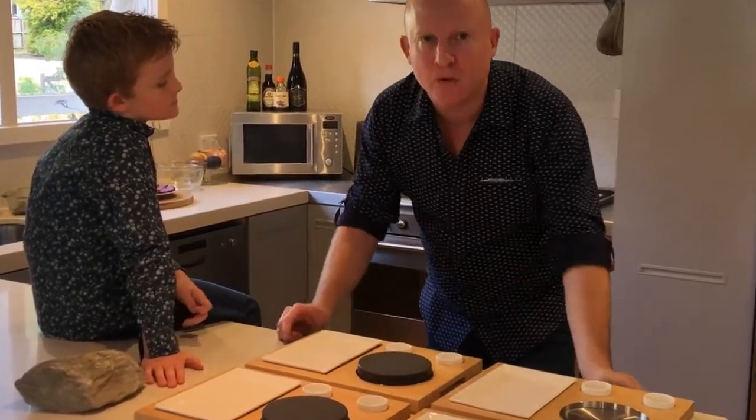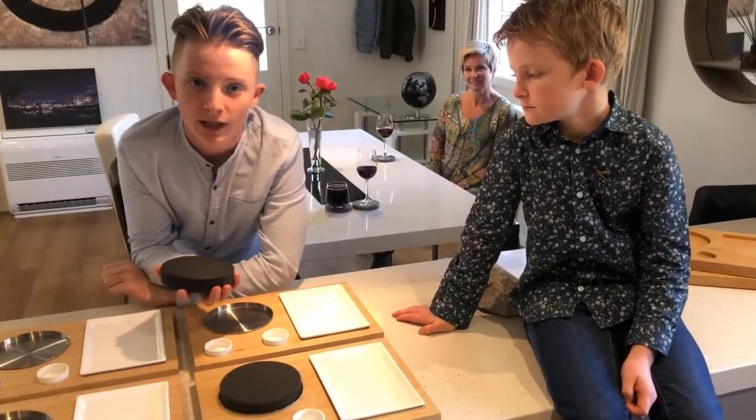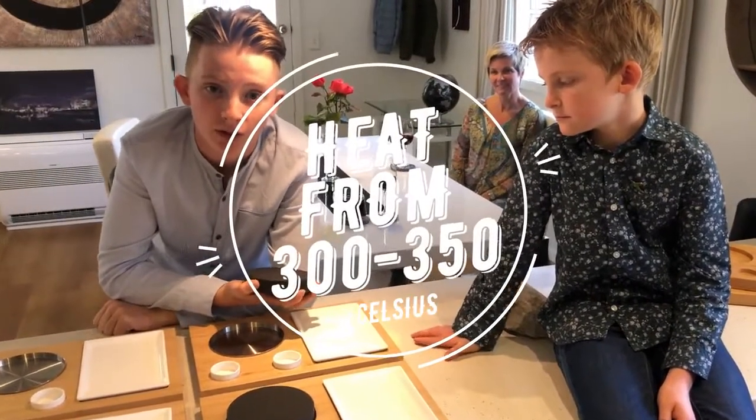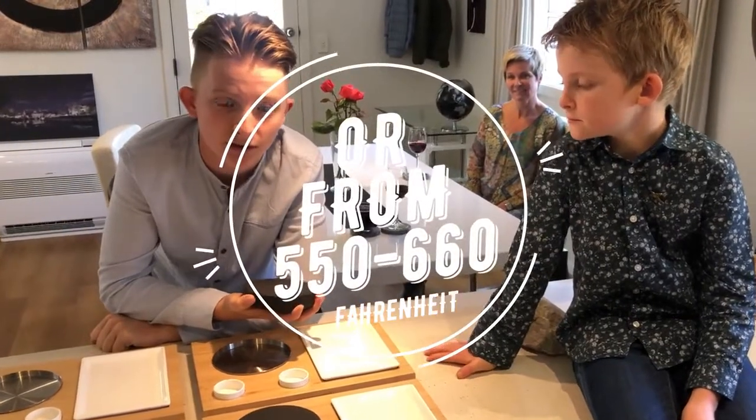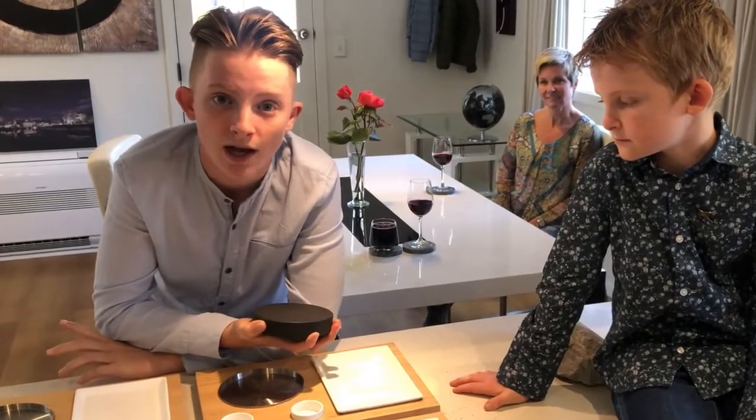So we've instead come up with a simple, classic design. We use the very best quality limestone from our quarry in Italy, superheated from 350 to 350 degrees Celsius or 550 to 660 degrees Fahrenheit, which allows you to cook your meat, fish or vegetables live at the table.